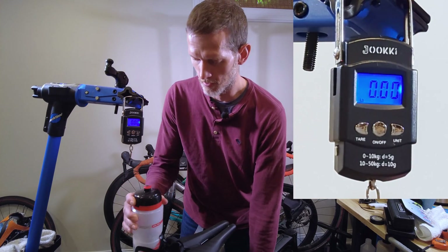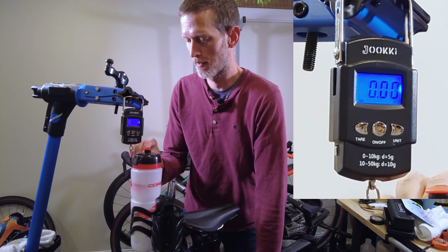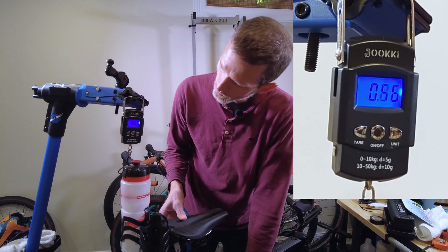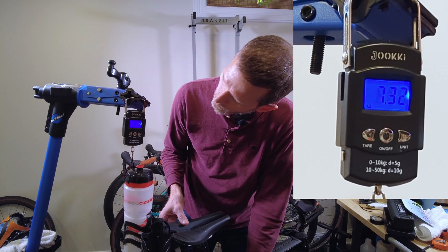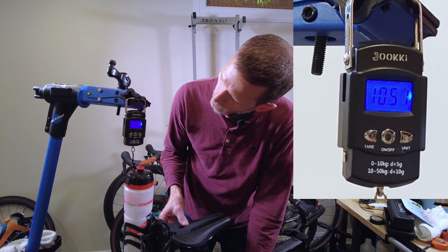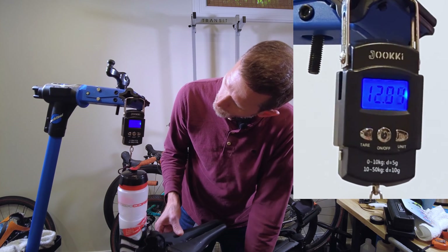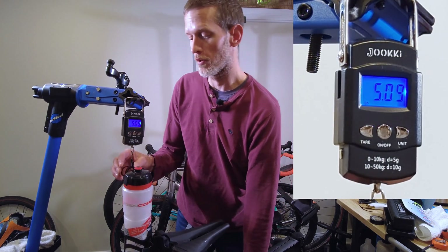So let's try that again. 10, 11, 12 — that time I got to 13.05.